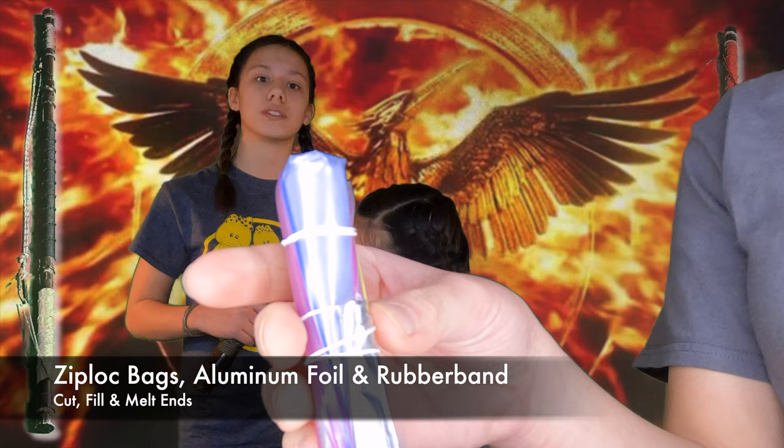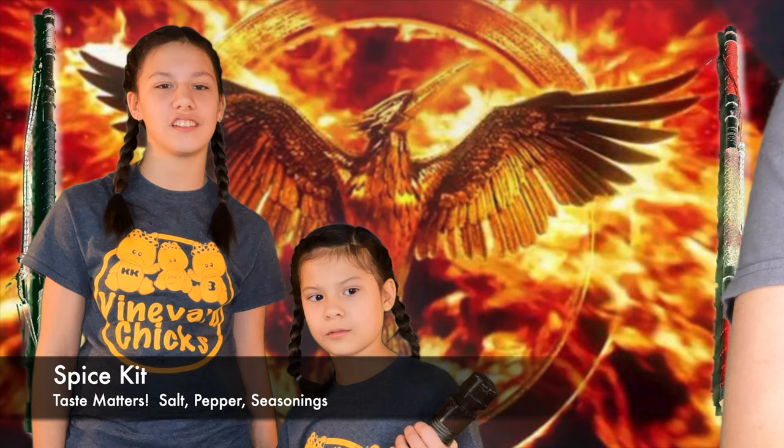Spice kit — to spice things up. In each straw I have a different spice: garlic salt, black pepper, and red pepper flakes.